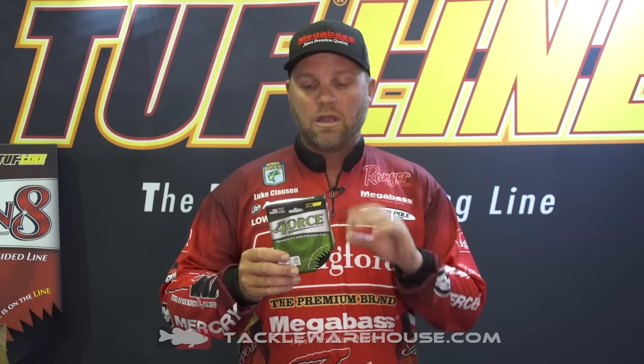One unique thing about the Tuffline braid is it's permeated — the coating goes all the way through the line. It's different than any other braid out there, so it's gonna maintain color and all the same attributes it has when you get it new out of the box. Always look for the box with the bite out of it — you can actually spool out of it. It's available on TackleWarehouse.com.